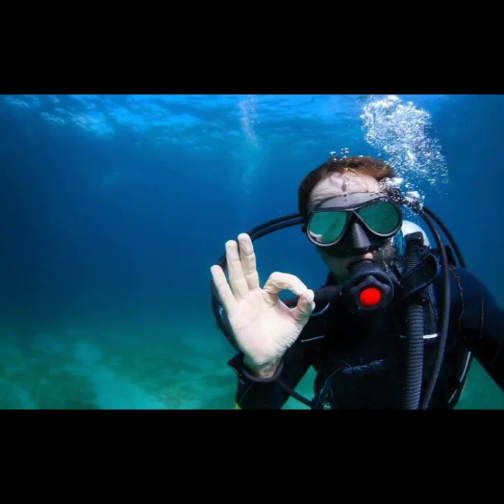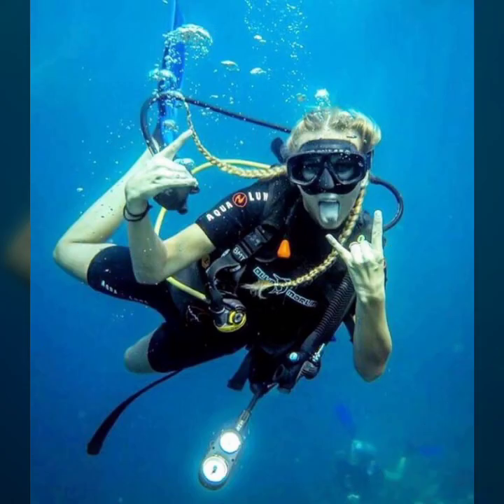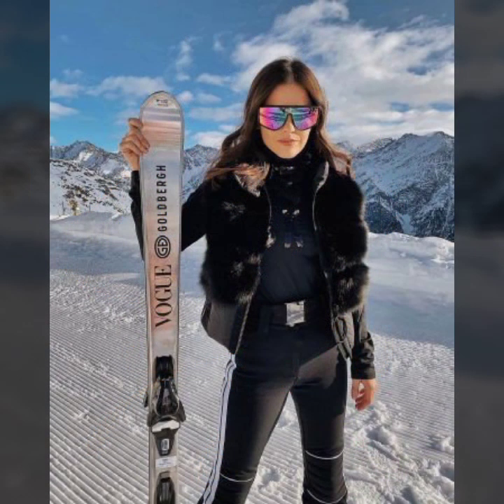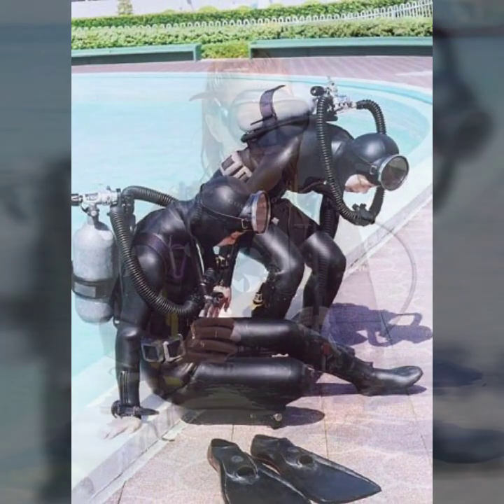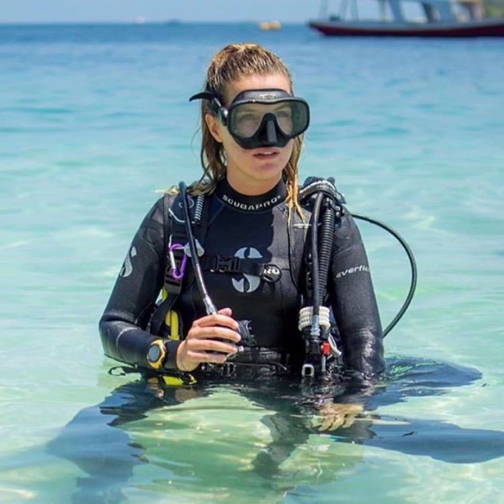Hello friends, welcome to my YouTube channel Fashion Lovers. Today I am going to share with you beautiful and stylish leather latex coba diamond gear dashes.